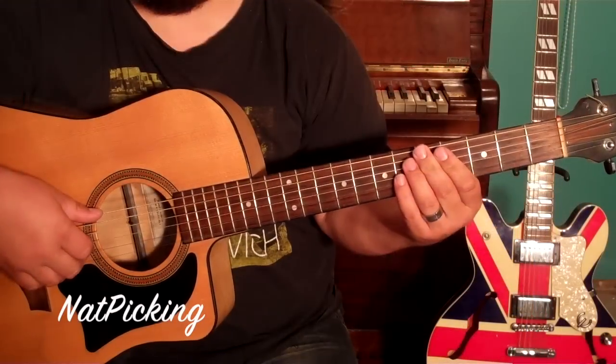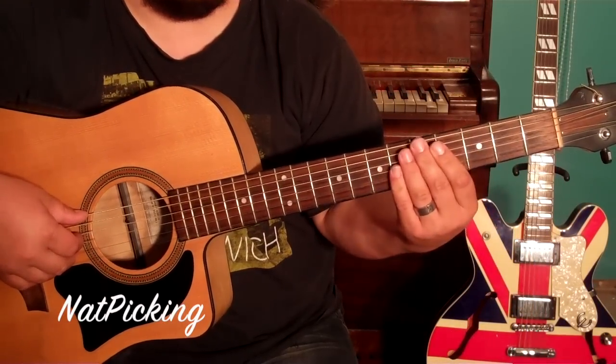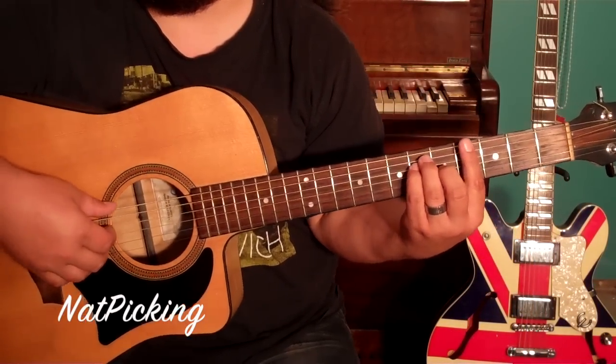Hey, do you want to learn how to play Lord's Glory and Gore on the guitar? Alright, so for the song we are in the key of F minor and there are only four chords that we are going to use.